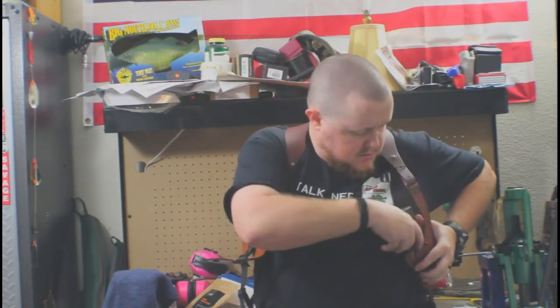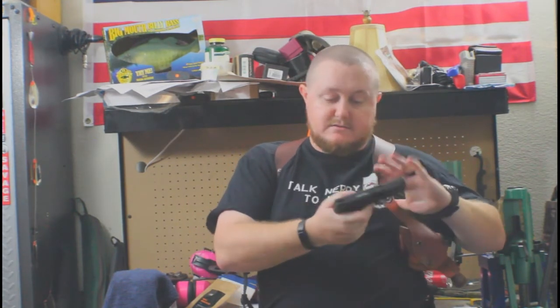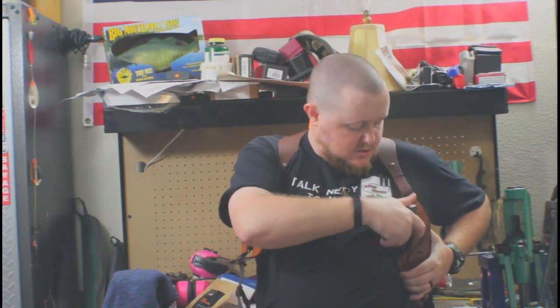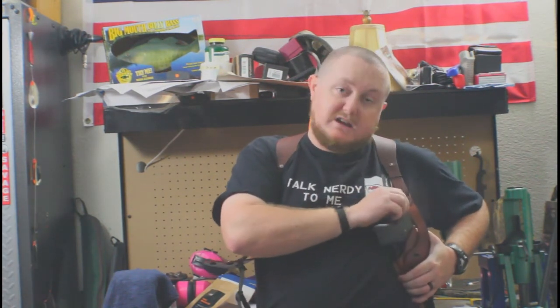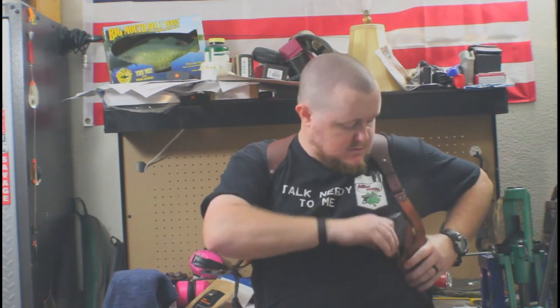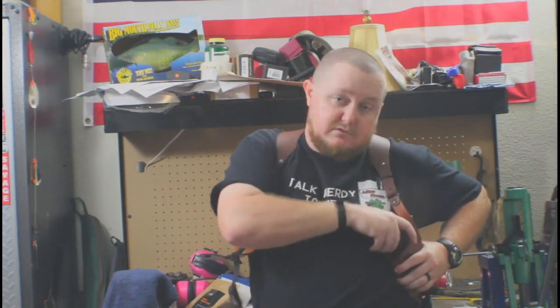Now you can see — and that's something to be careful about: the snap actually caught the edge of the slide and moved it slightly. Good to know — first time I've had that happen. But as you can tell from how easily the gun goes in and out, the break-in process works well.